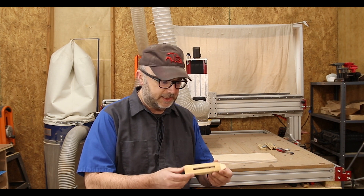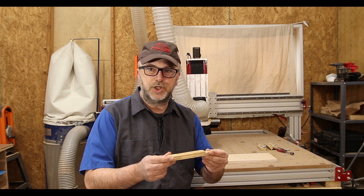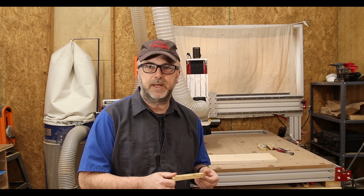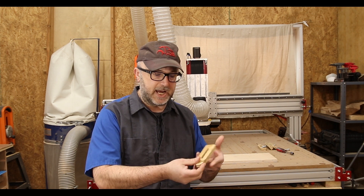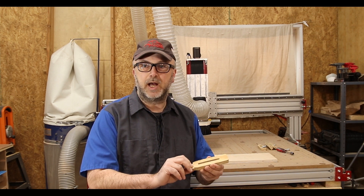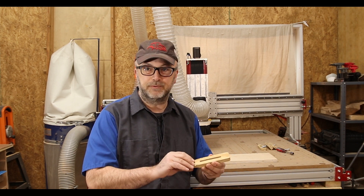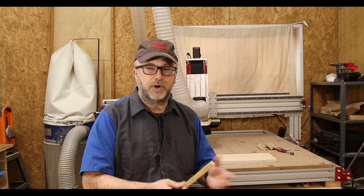If you've seen the earlier parts of the series, the part is just a simple hold-down clamp. The reason I chose this as a good example is it's fairly simple, but it does have the challenge of needing two operations — we have features on this that need to be machined from both sides, which involves reorienting the part. That gives it a little extra challenge, so hopefully you find this useful.